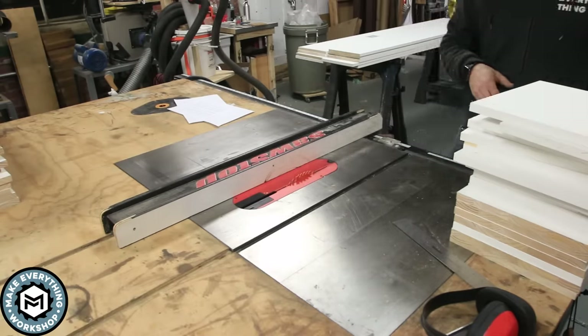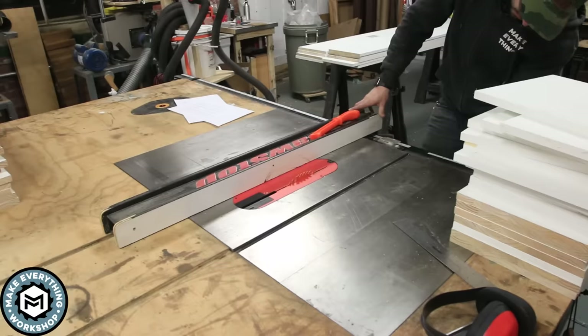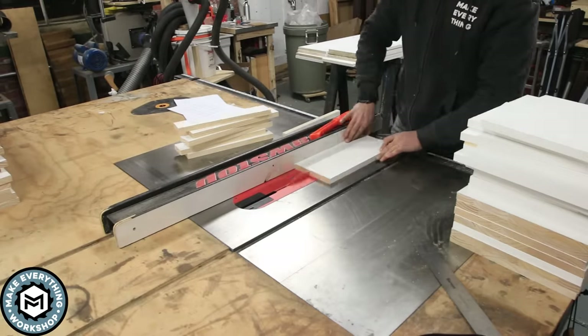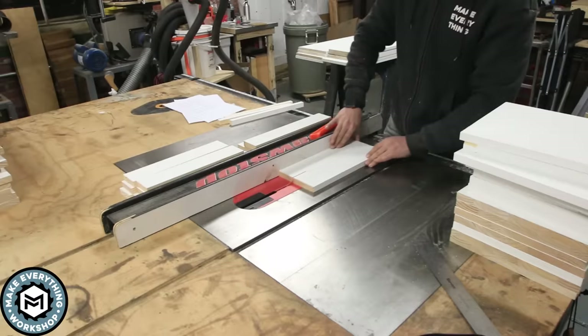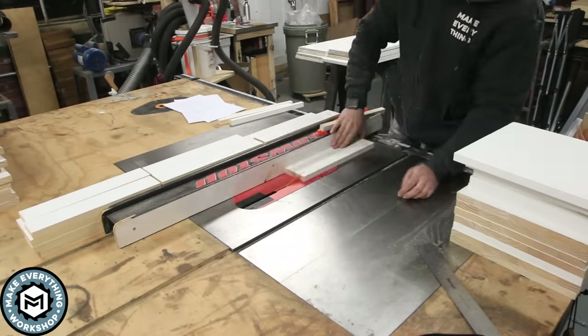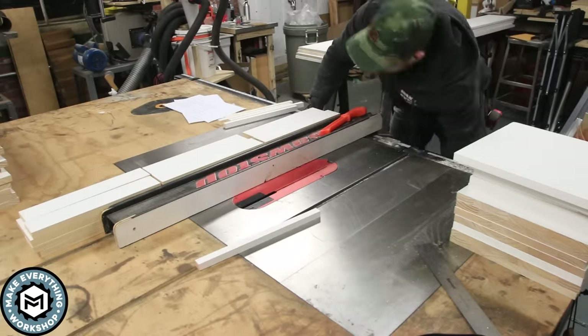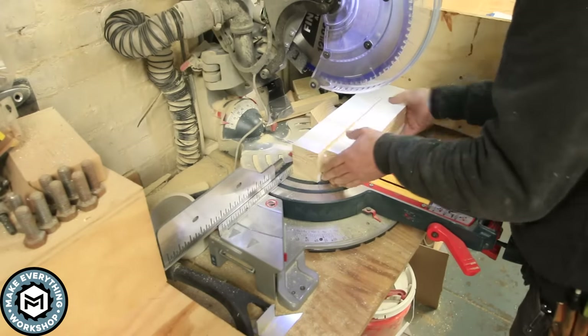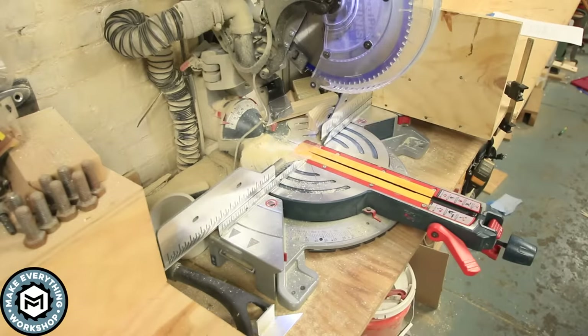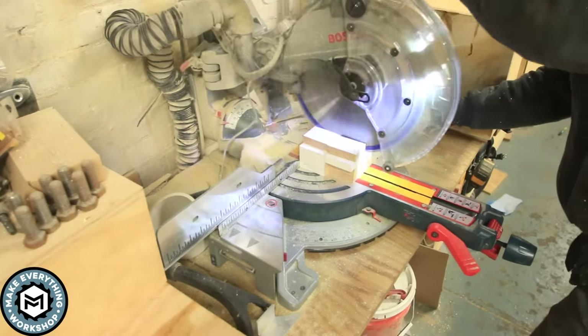I need to make some of the shelf facing, so we're going to have some three-and-a-half-inch facing, some four-inch facing, and some inch-and-a-half facing. I set my fence, I know exactly how many I need of each, and I just run them through the table saw — quick and easy.